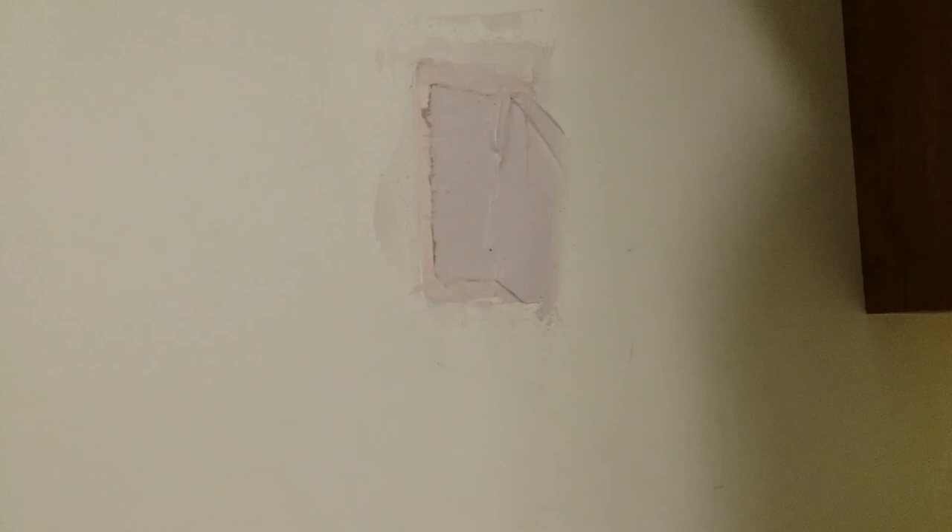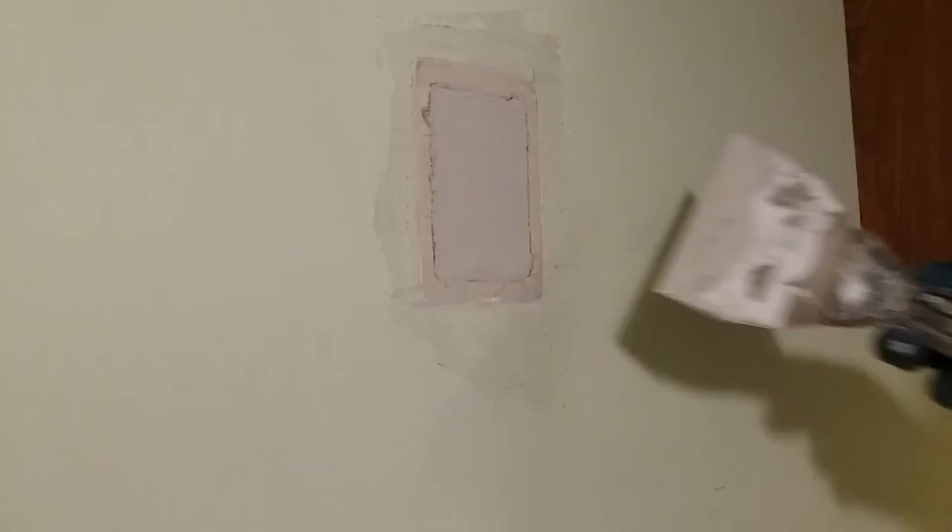A little bit more. In all likelihood it will shrink a little bit and we'll need another pass.